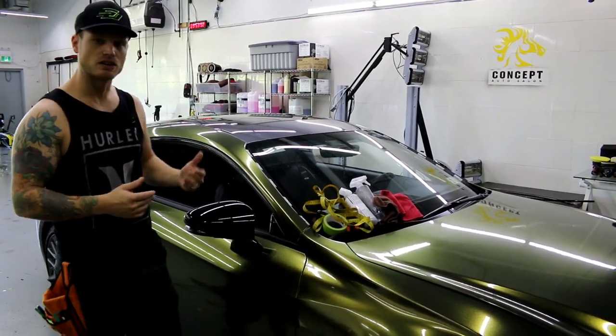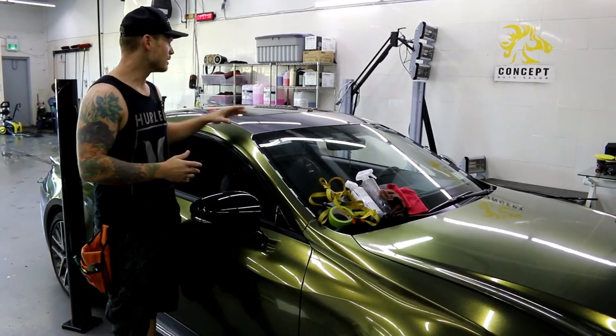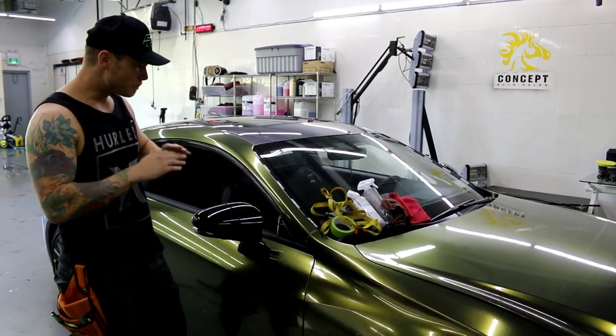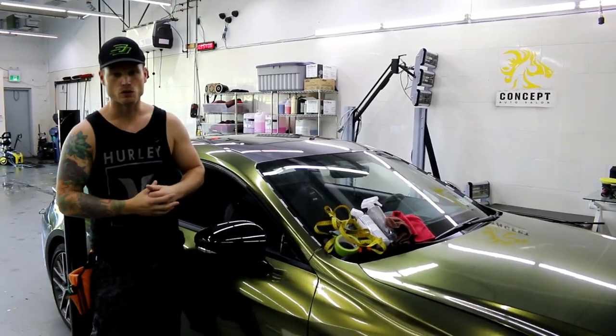Today we're going to be using Avery Dennison Gloss Black. It's probably my favourite film as far as films go — it's a great brand, very easy to install. It definitely minimizes my roof wrap times to the bare minimum. We're spending 20-30 minutes for the most part, not an hour or two hours wrapping a roof.